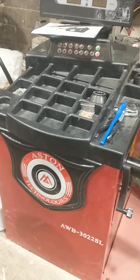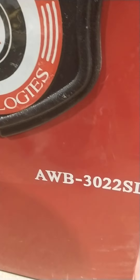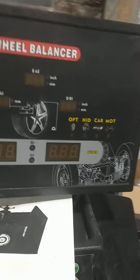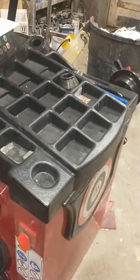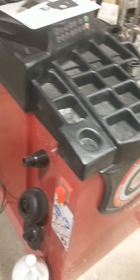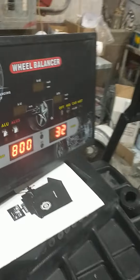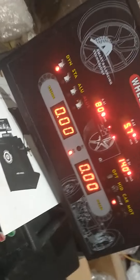Good morning guys. Aston Technologies wheel balancer, model AWB3022SL — brand new, just out of the box, assembled. Bought it with a combo tire machine. The tire machine seems to do somewhat what it's supposed to do. When I turn this thing on, I get these codes — that's all I get.